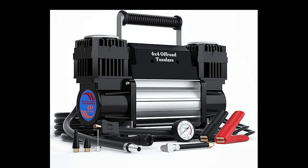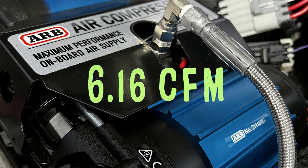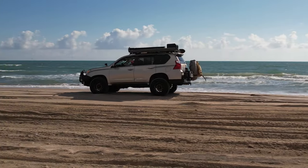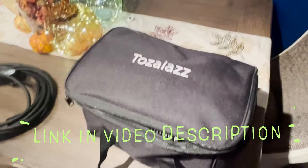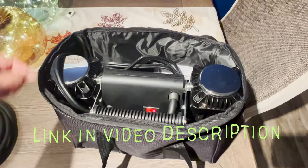It boasts an impressive 11.65 CFM — that's almost double the performance of my expensive on-board ARB dual air compressor. Stick around to the end of the video to find out how they compare. Tozala sent me this compressor at no cost for review, and I'll have a link in the video description.